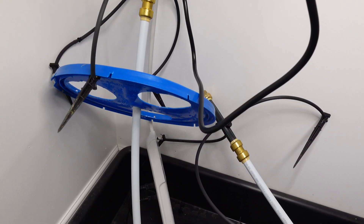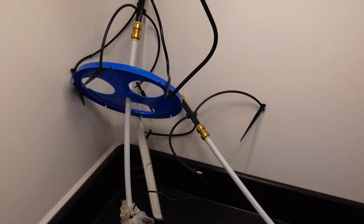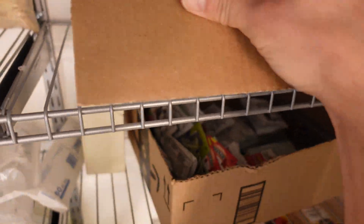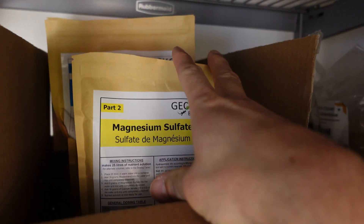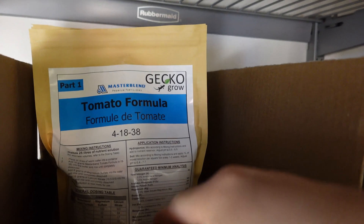The irrigation is all dripper style — as you can see here, this is the top half of my AB setup — and they're all one gallon per hour drippers that run for 30 minutes at a time. The nutrients I'm going to be using is the three-part Master Blend formula from Gecko Grow.